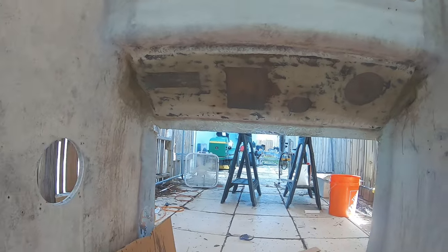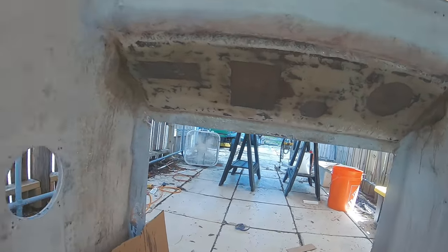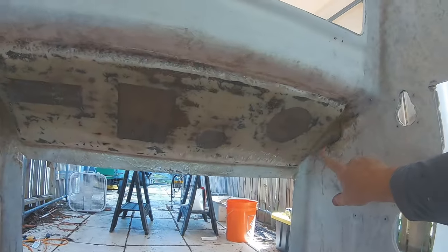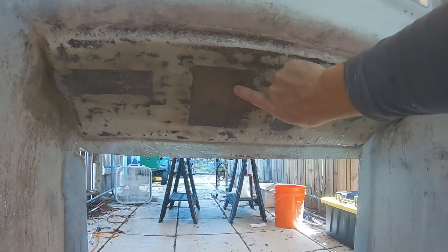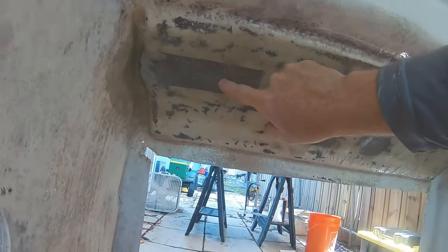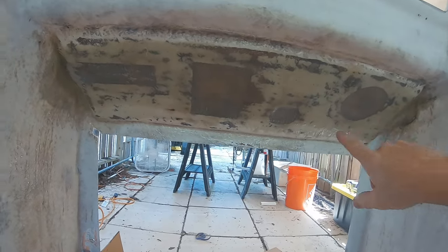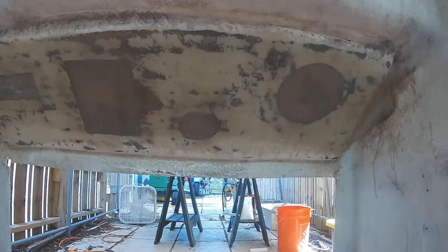I did get some air bubbles on this part of the lamination — I think there were two layers here, and on the left side there are some air bubbles. But it's not a structural piece, so it's not a big deal. Keep in mind that most of this is going to get cut out anyway when he reinstalls his steering wheel, so some of those air bubbles might just get cut out in the process. I ended up adding one more layer of 1708 and then I was done with the bottom side.